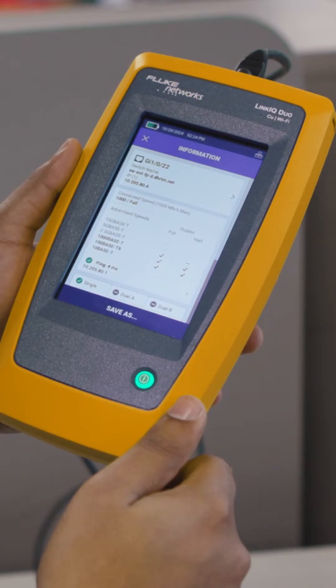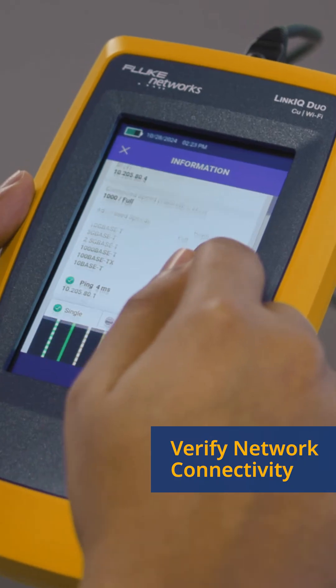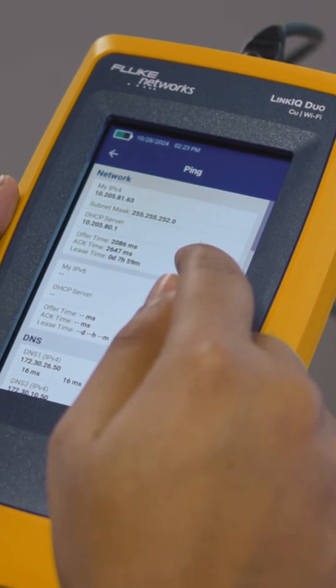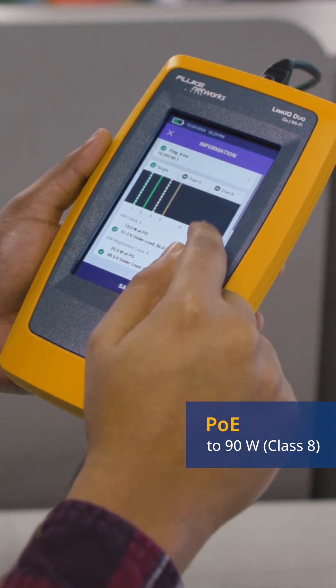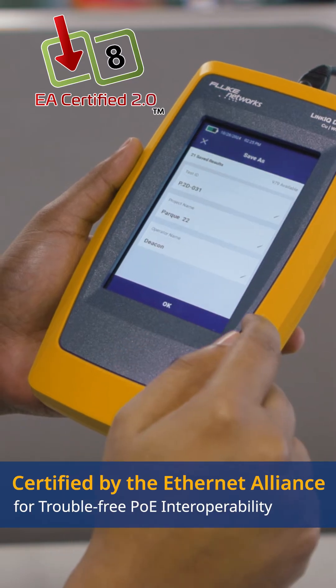Plug the Link IQ tester into an active switch port and you'll get the switch name, port number, and VLAN information. The ping test verifies IP addressing and connectivity to key network resources. If the switch supports Power over Ethernet, we'll tell you how much power is available and put a load on it to verify the switch can provide it.